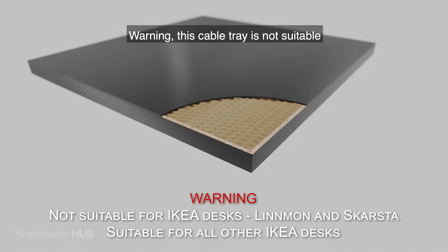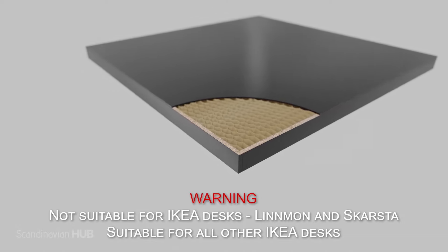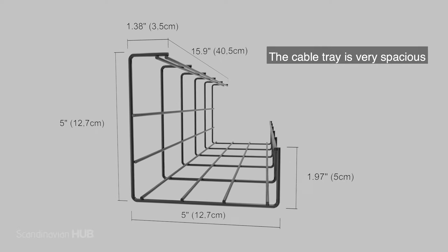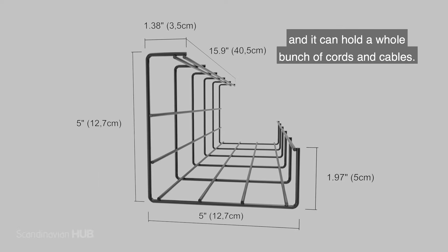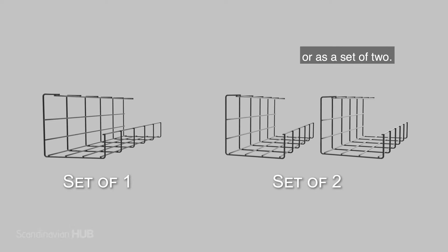This cable tray is not suitable for honeycomb filled tabletops because the screws will not hold. The cable tray is very spacious and it can hold a whole bunch of cords and cables. It is available as a single set or as a set of two — choose the one that suits your needs the best.